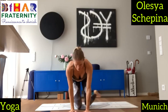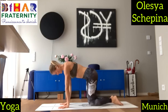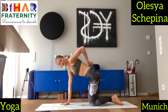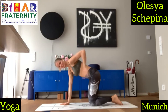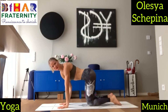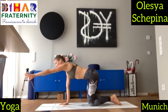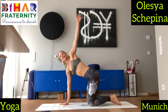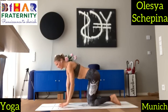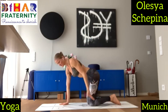Now we move onto the tabletop position. Engage your belly. Your tailbone is looking backwards. We bring a bit of mobility to our shoulders. So on the inhale, bring your arms forward. And exhale, to the back and down. Inhale, forward and up. Exhale, back and down.